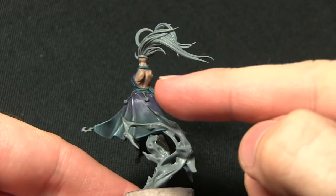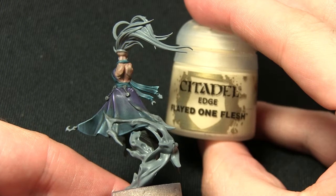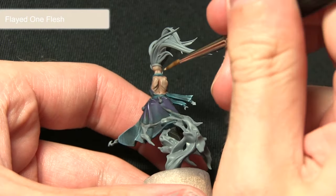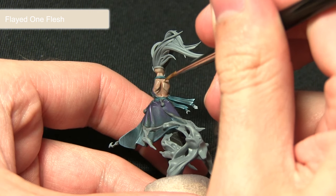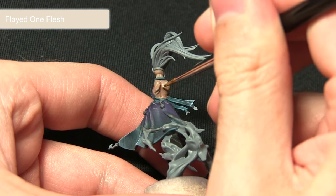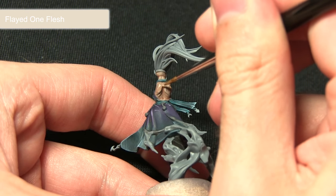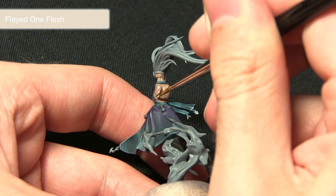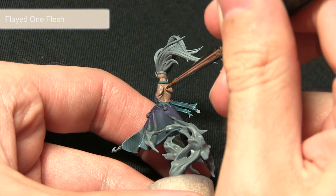With the wash dry, the next step is to highlight the skin using Flayed One Flesh. The reason for this is it's really pale, giving a nice pale complexion effect. I'm picking out the shoulder blades and the nice ridges across the back — it's quite a nice miniature to highlight the skin areas as there are a lot of raised ridges you can pick out.